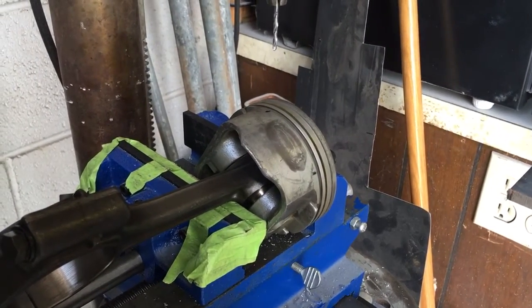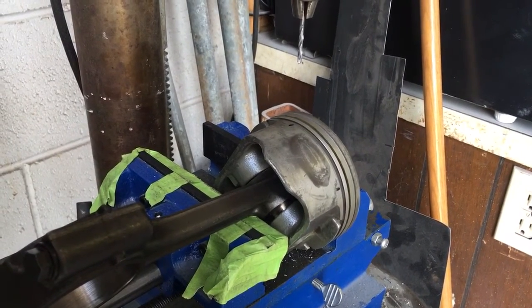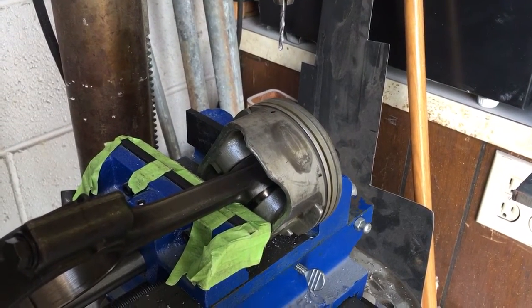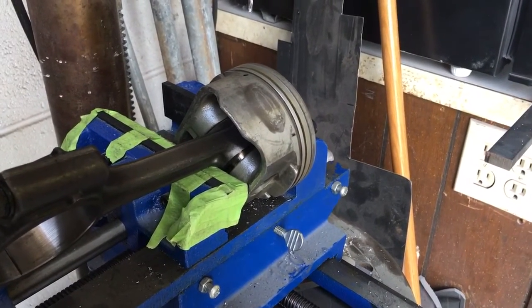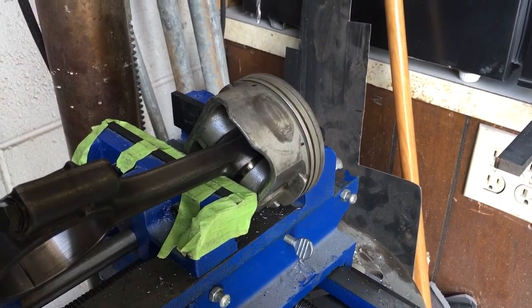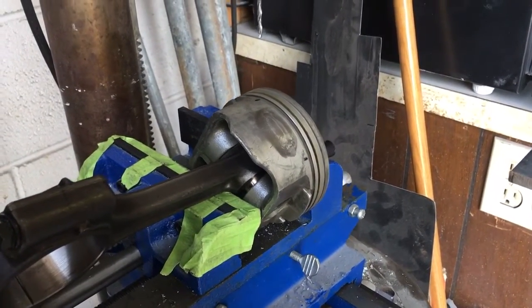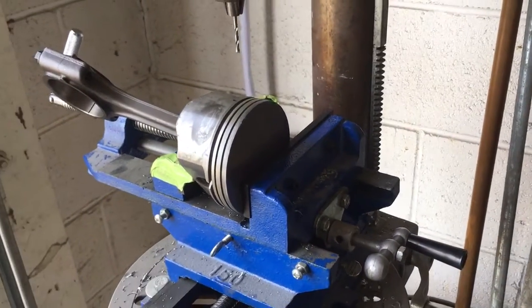Basically, I rotate the piston, get the apex of where I want to drill pointed straight up, lock it in the vise, then use the XY axis controls to center my drill bit in the ring land. Word of advice: when you come down to drill the hole, slowly let the drill bit bite into the aluminum before you start adding any real pressure. I snapped a drill bit earlier because I got a little ahead of myself, so just let that bit bite in and start its guide hole before you add too much pressure.